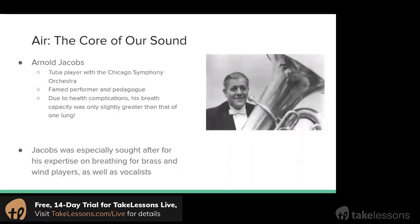The first thing we're going to talk about is our air, which is really the core of our sound. That's what creates sound in a wind instrument.